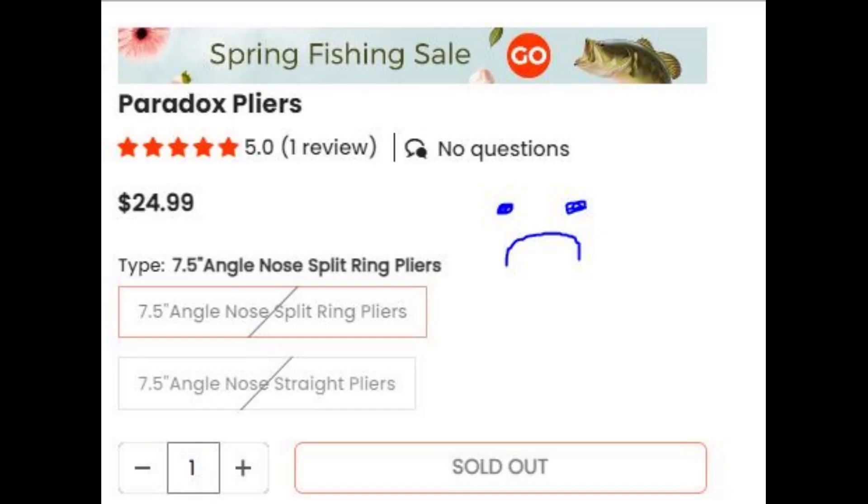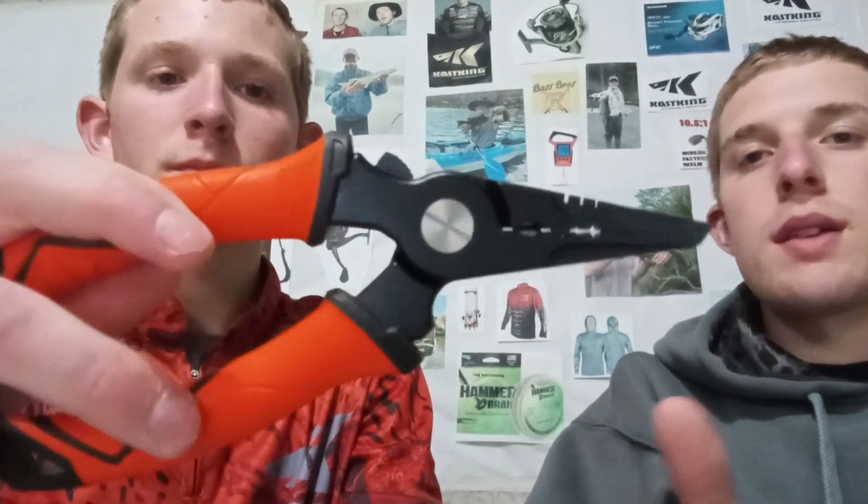These are $24.99 on Casting and are sadly sold out right now — both the split ring and the straight versions. That refers to whether the nose has an angle on it or is just straight, which can be used for different things. These are the 7.5-degree angle split ring pliers.